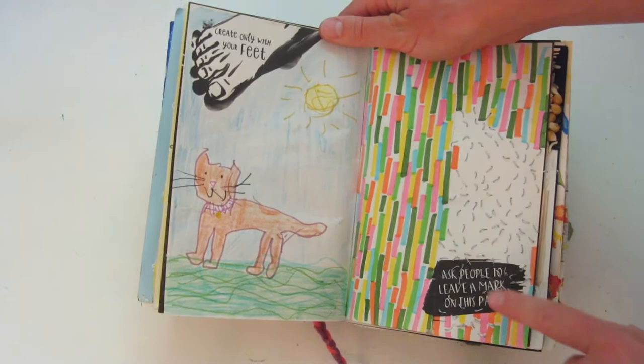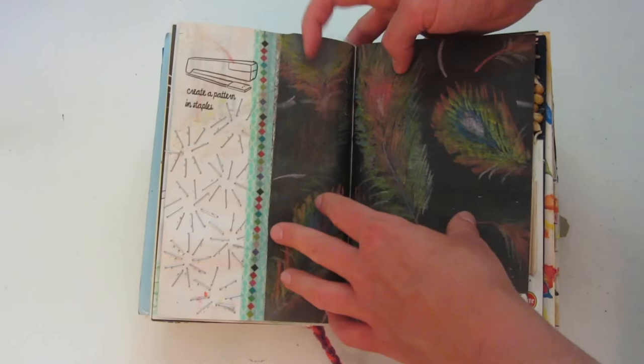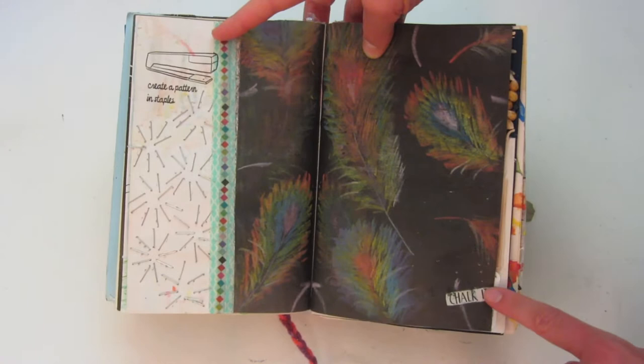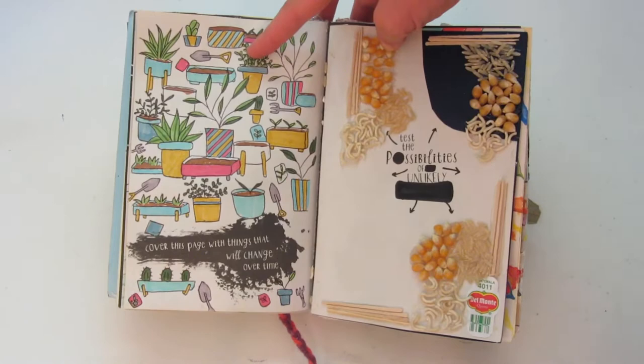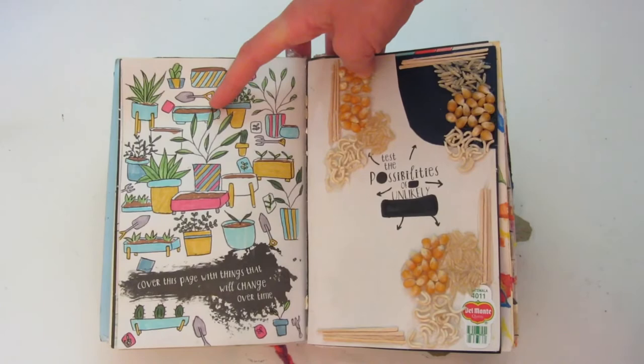This one says 'ask people to leave a mark on this page.' And then 'create a pattern in staples' is on the other side. And this one says 'track it,' so I just drew these rainbow feathers. On the left, it says 'cover this page with things that will change over time,' so I drew a bunch of plants — some of them are empty and there are some seeds in some of them.